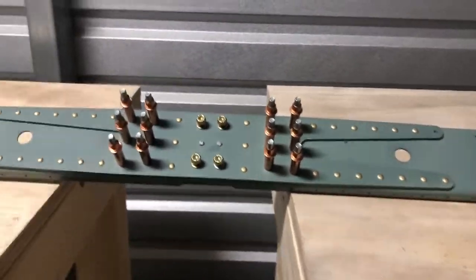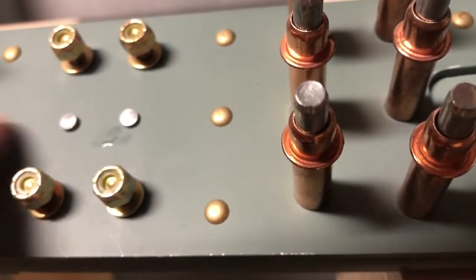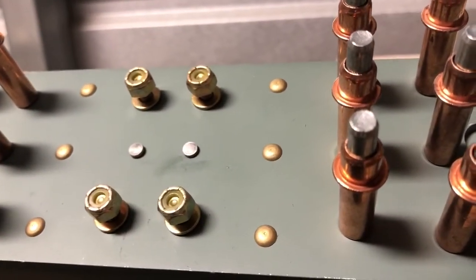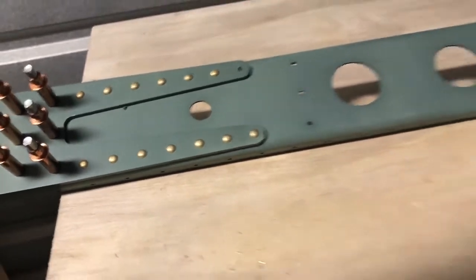Really happy with how it looks. From the front side, there are two countersink rivets — the reason you do that is because this bracket goes flush against that surface, and that's why you countersink them so they come out flush. I can't believe I missed that one — I'll have to reset and get it done.